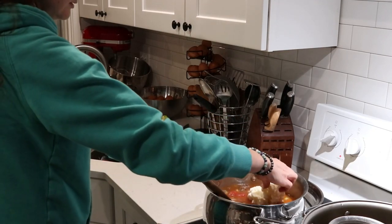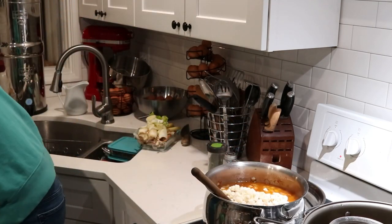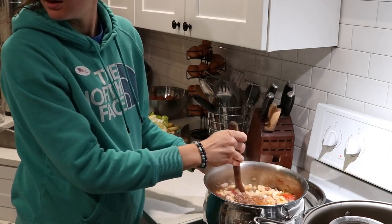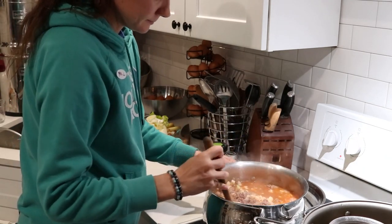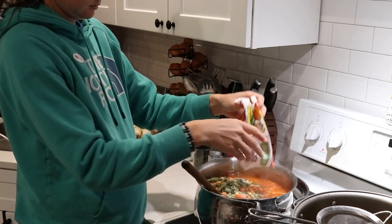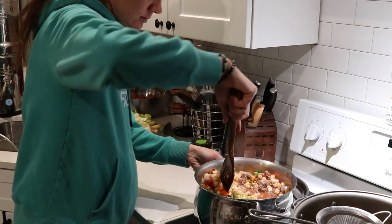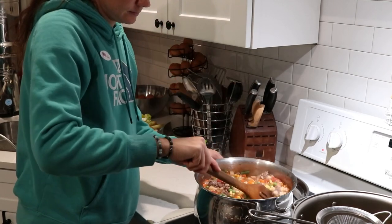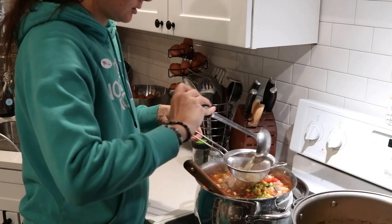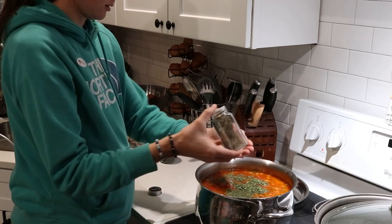I have these frozen diced organic potatoes from Azure — a big box of them. I've found them very handy because on days like this when you're lacking in motivation, it's really nice to have something already peeled and cut up that you can just toss in. Then I'm also adding a frozen mix of organic peas, corn, green beans, and diced carrots. You could add whatever vegetables you want to the soup, but we like these mixed vegetables. Then I add the parsley and oregano seasonings and stir everything in, and as soon as all the vegetables are cooked it's ready to serve.